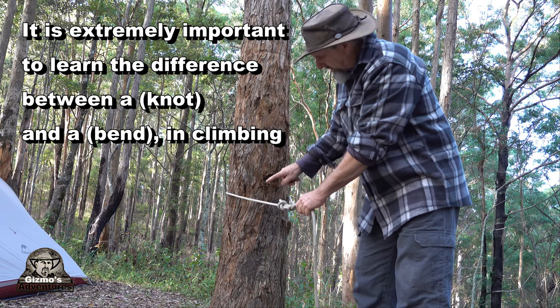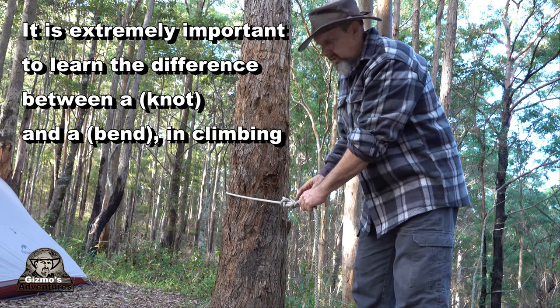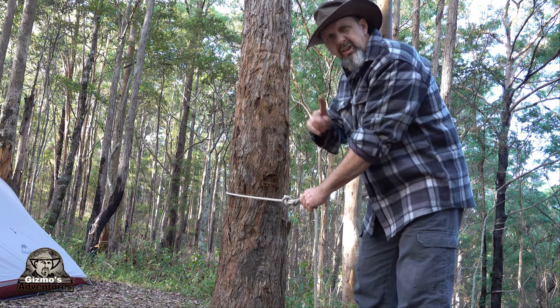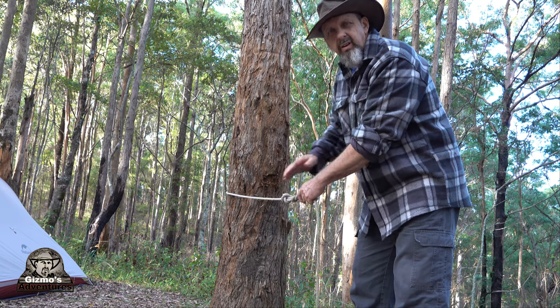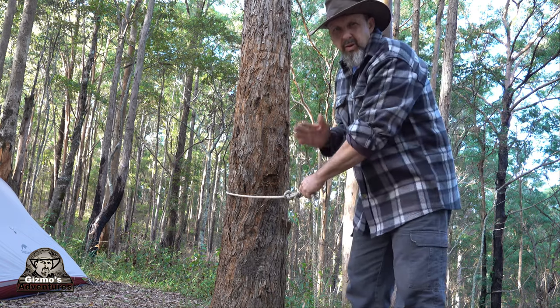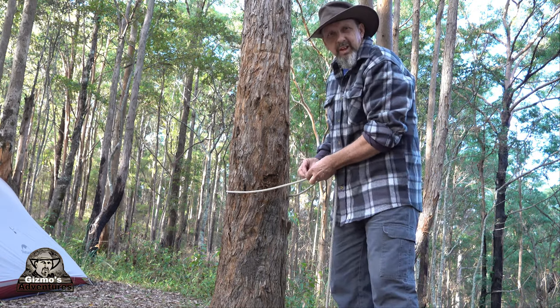The next thing I'm going to go through is the position of the rope when you're using it for climbing. You want the rope to follow a path so that it's going either in a nice round loop or a perfectly straight line - you don't want it crossing over anything. The reason you don't want crossing is because the rope can chop through itself, and that's something we don't want to happen.